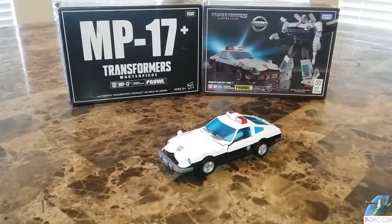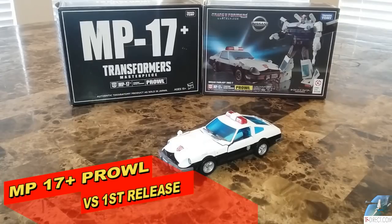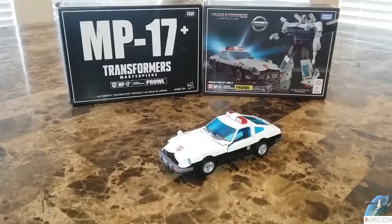Welcome to the Tidurium Hanger and to the third of the Plus series that we're reviewing on this channel. This is Prowl. The Prowl mold is my favorite mold of all the Carbots. I love this mold — I just love the way it looks and I think it works very well.